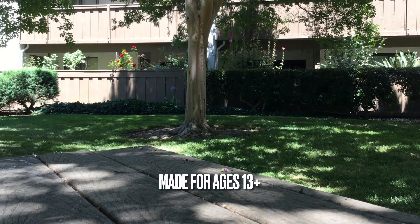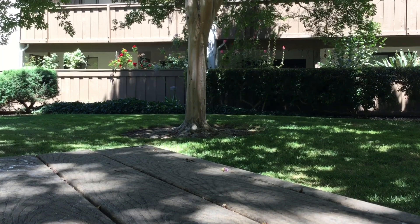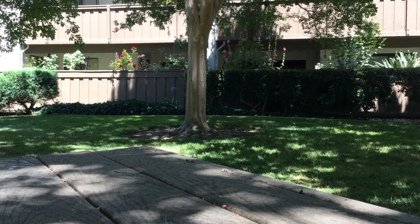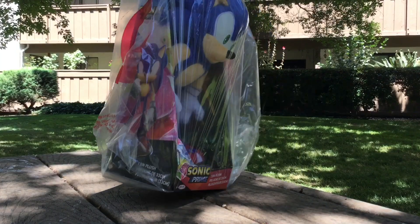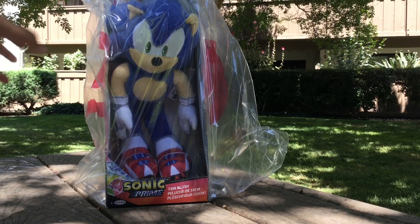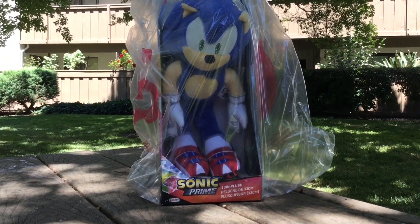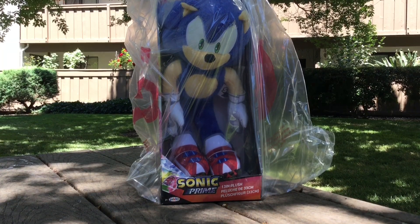Hey guys, Galaxy Five here. Today I'm going to be making a review on something I got from Target, and yes it is also Sonic Prime related. So I'm going to show it to you right now — here it is: the Sonic Prime 13-inch plush.